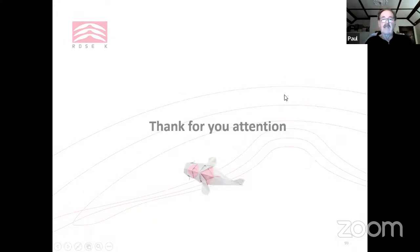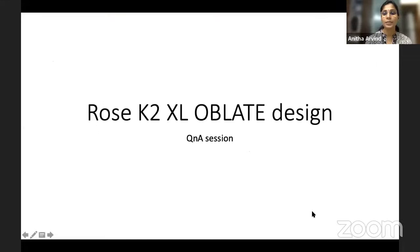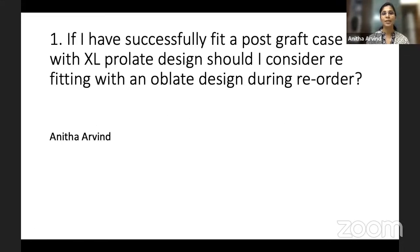The presenter thanks the audience and invites questions. The first Q&A question: if a post-graft case is already fitting well with an XL oblate design, should you consider refitting with an oblate design at reorder or leave it?